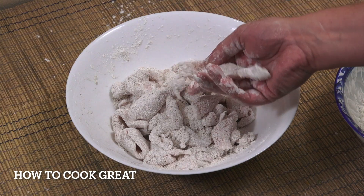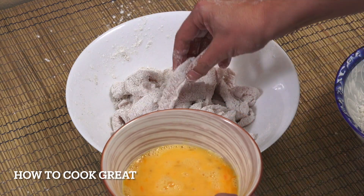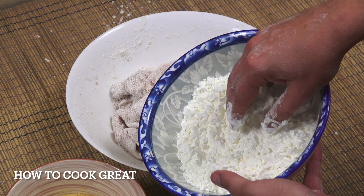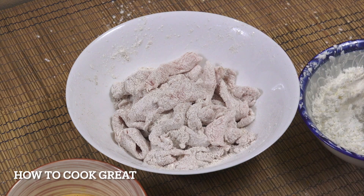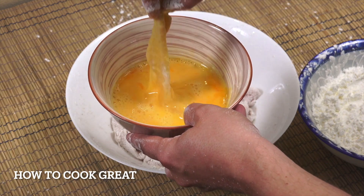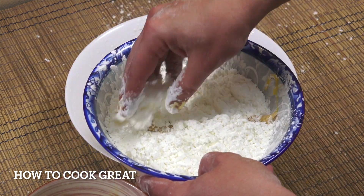You can see we've got our chicken floured. Now what we're gonna do is dip each piece into egg and then into more seasoned cornstarch. So we go egg and then the flour again, and then that's ready to fry.